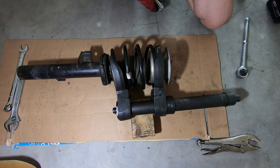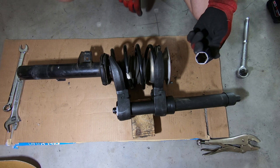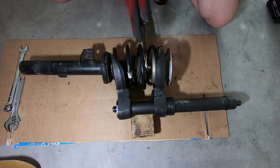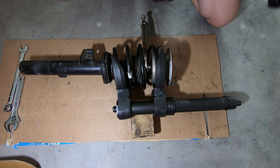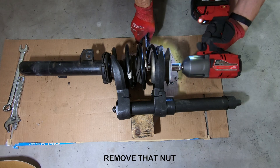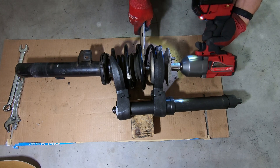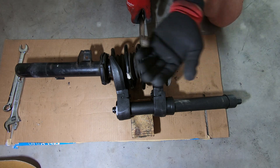The next step is to remove this nut, which is a 21 millimeter. I'm locking this strut with channel locks. Here's the nut.